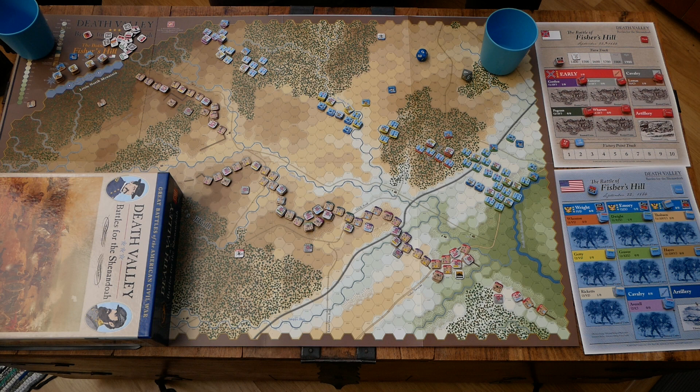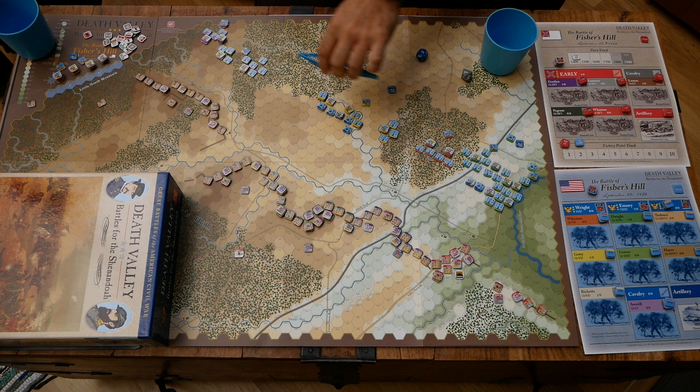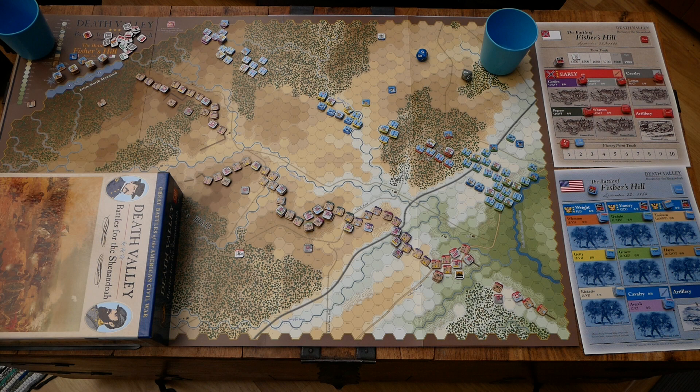Let's look at the Battle of Fishers Hill, which takes place in late September 1864. Looking northwards, there's a somewhat fortified Confederate line on the hills here. This was a retreat position for the Confederates after the Third Battle of Winchester, and they are quite weak.